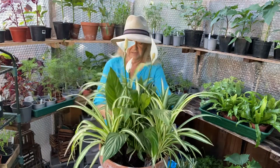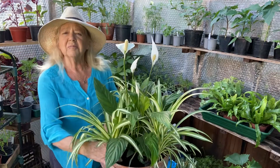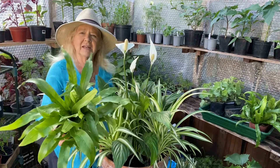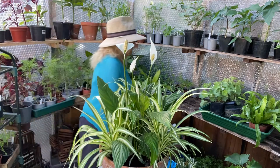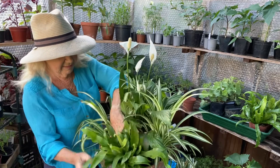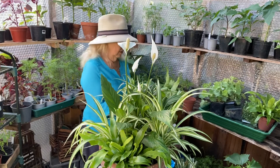The third one goes on this side, and then in between the spider plants I'll be putting these — they are a type of fern, again wonderful for shade, and these are lovely. So these ones go in between — this one first, like that.